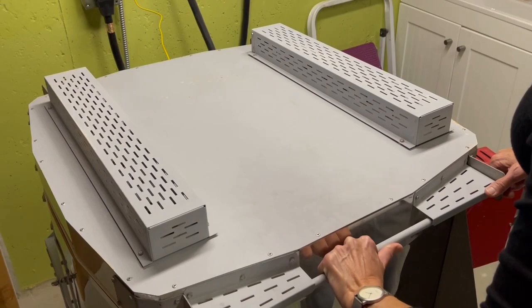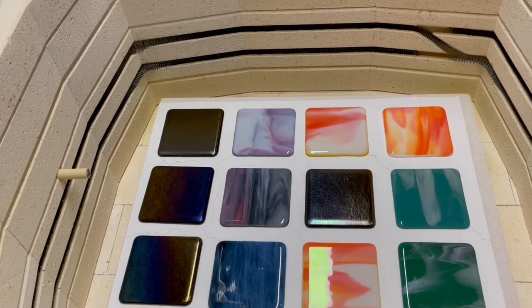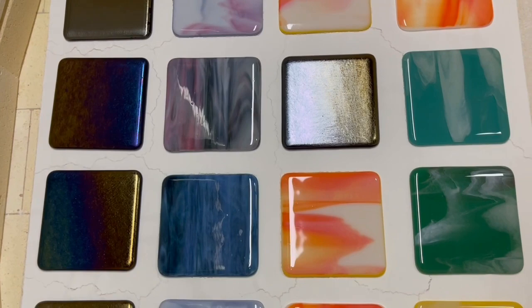It's always exciting to open up the kiln. This time I have coasters in it, and one cycle is about 24 hours until it's cooled down enough so I can open it and take them out.